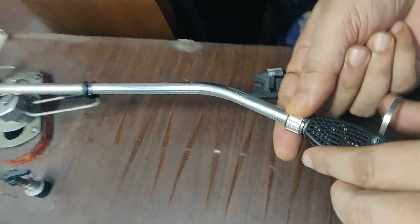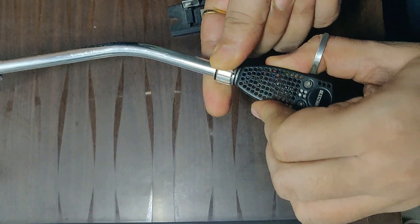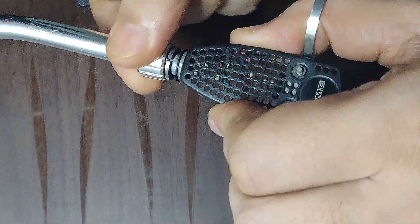First of all we need to remove this cartridge because I want to replace it. There we go, and this goes to a safe place.